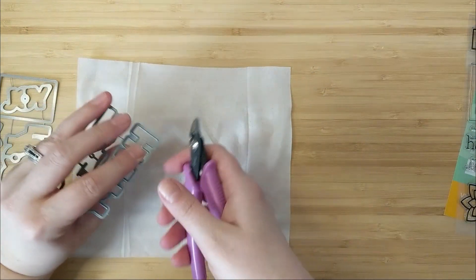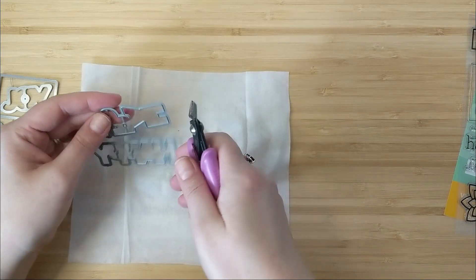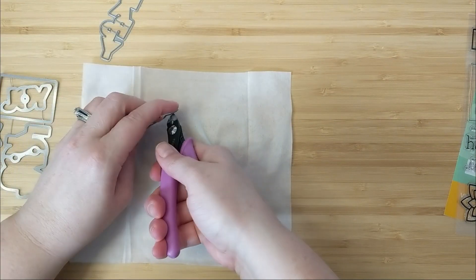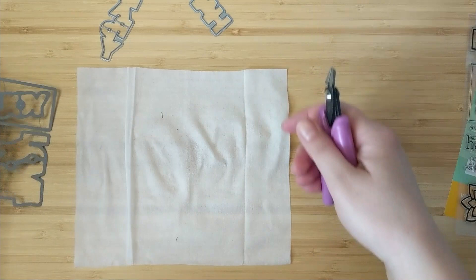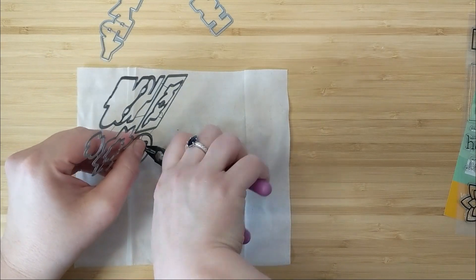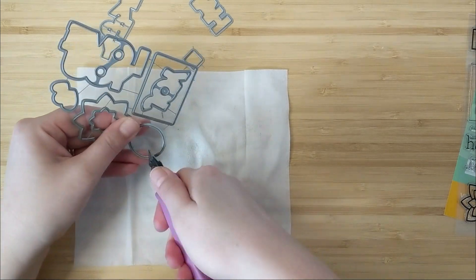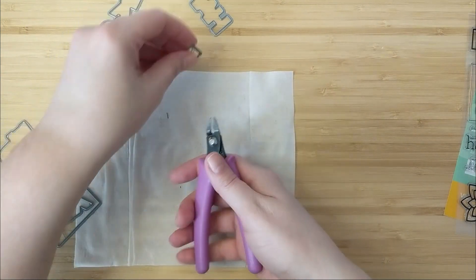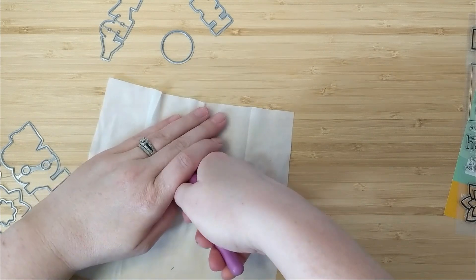When I opened up the dies I noticed they have little tabs where they're attached, so I'm going to show you my quick tip on how I take these apart. I have a little pair of snips and I like to use a baby wipe — I snip over top of the baby wipe so that when little tiny pieces of metal fragments bounce, they catch right on that baby wipe. I also put my hand over top of the area I'm snipping just in case it bounces upward, so it ricochets off my hand and bounces down into the baby wipe.